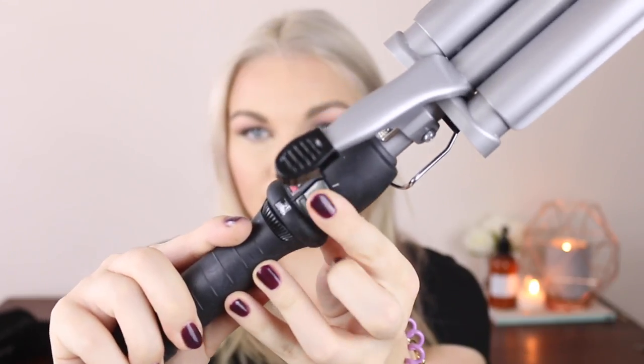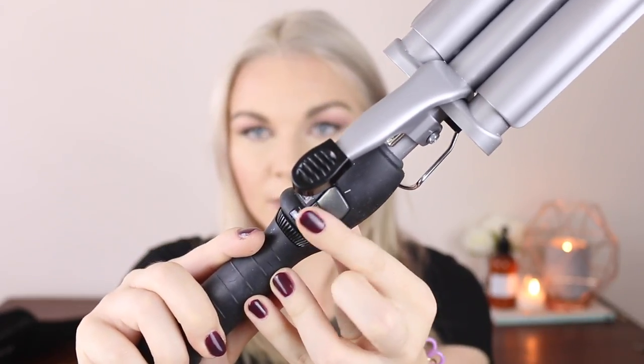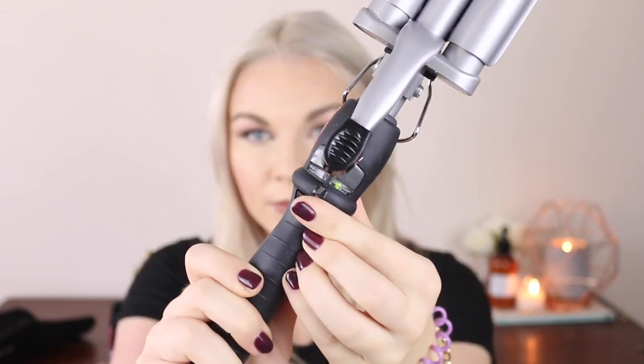It has two little buttons. You click the right one for the button to go green, and then they've got their temperature gauge at the bottom there. While I'm waiting for that to warm up, I'm going to separate my hair.